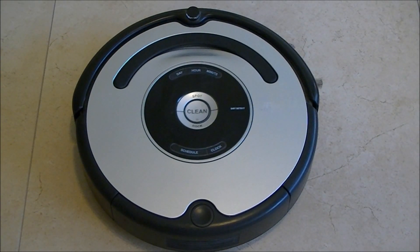How to test the Roomba 500 Series. Today we are going to learn how to test the Roomba 500 Series.